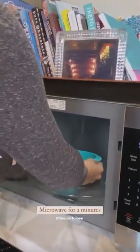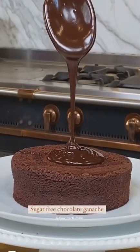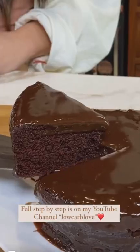Yes, you guys — microwave, two minutes. Then I made a quick chocolate ganache and poured it on top. Wait till I cut this, guys — this looks like a baked cake, I swear to you. No one will ever tell you.